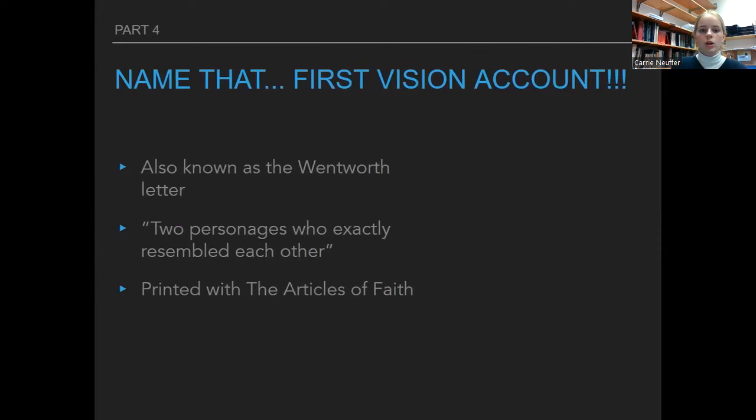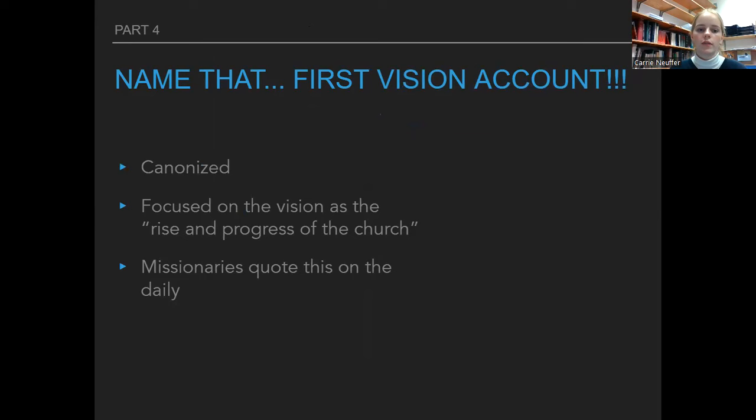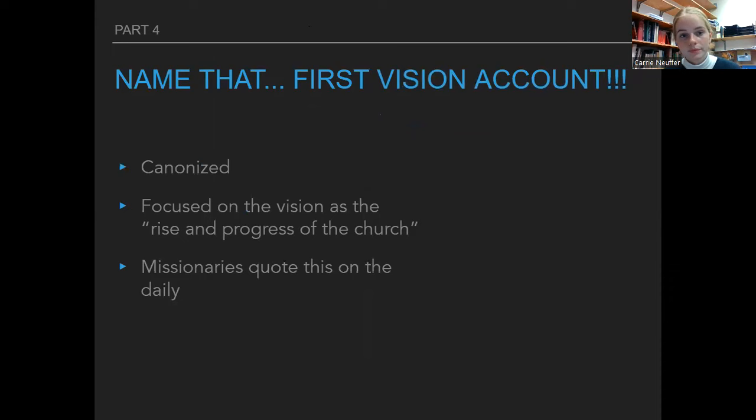The account known as the Wentworth Letter emphasized talking about there being two personages that exactly resembled each other, and it's paired with the Articles of Faith. This is the 1842 account. The canonized account — the one missionaries quote daily — focused on the vision as the rise and progression of the church and is in our scriptures. This is the 1838 account.